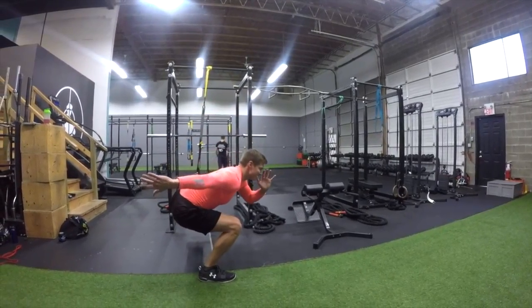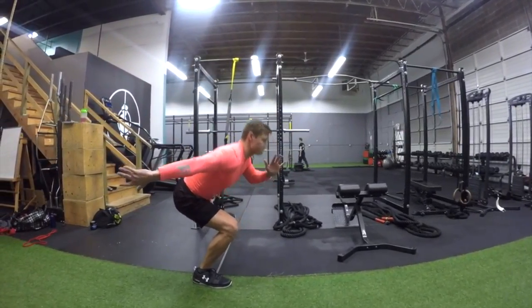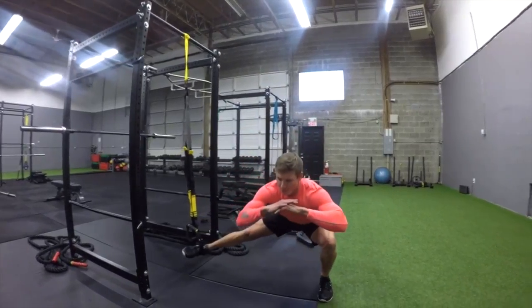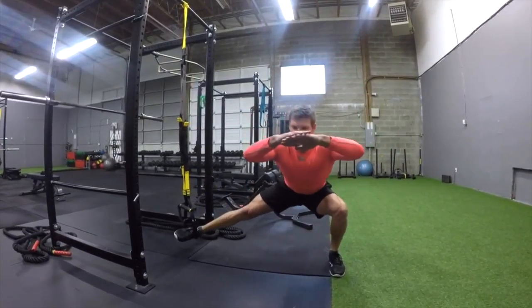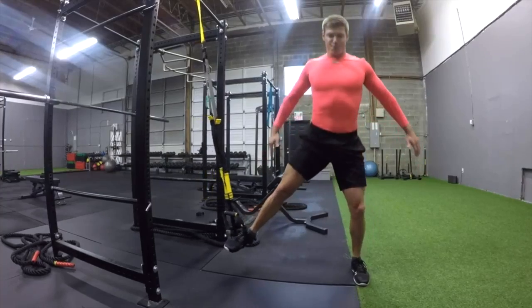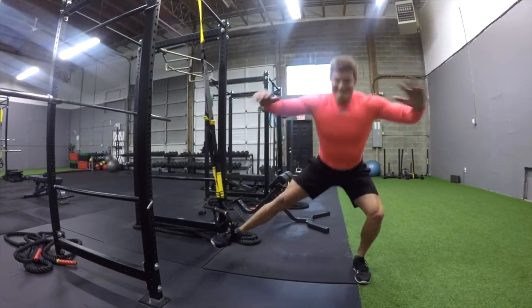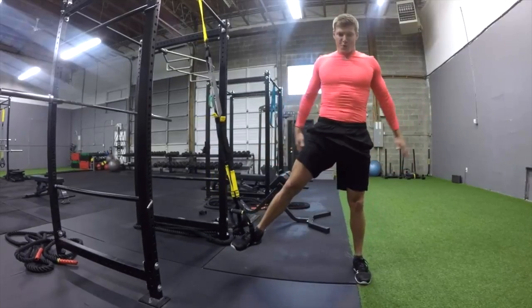Lastly, one foot goes in the strap and you can see I'm now set up 90 degrees onto the rig, turning yourself side-on. We're going to be really challenging the adductors and slightly the hamstrings and glutes. As I go down, that leg moves away while I keep my weight distributed evenly over the standing leg.